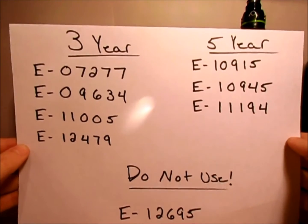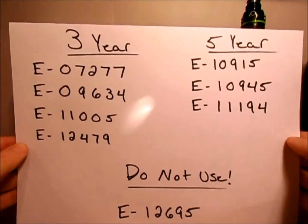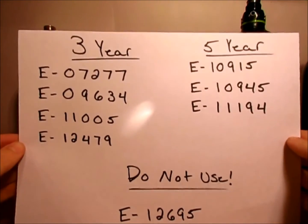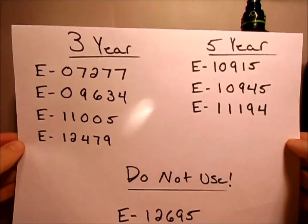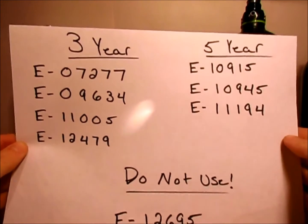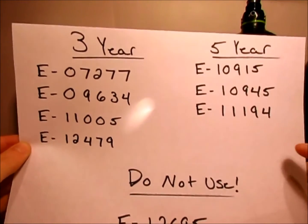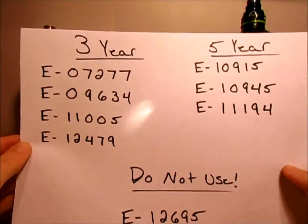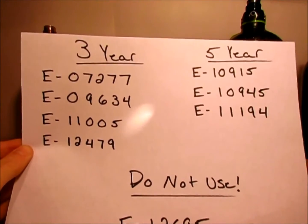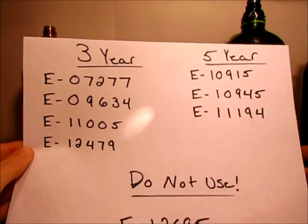Those ones are normally required to be done sooner because they are carbon fiber, and they do break much more easily. I'm not saying they break all the time, but through use and sometimes hitting off of trees, rocks, etc., they develop dings and dents that normally compromise them. So they need to be looked at sooner.